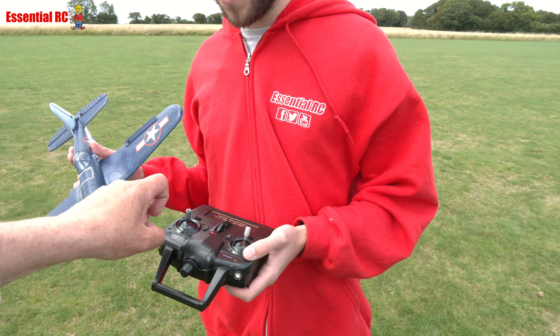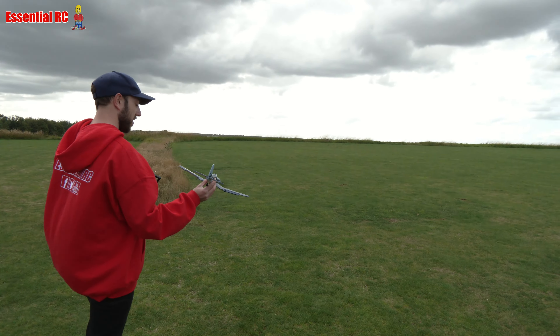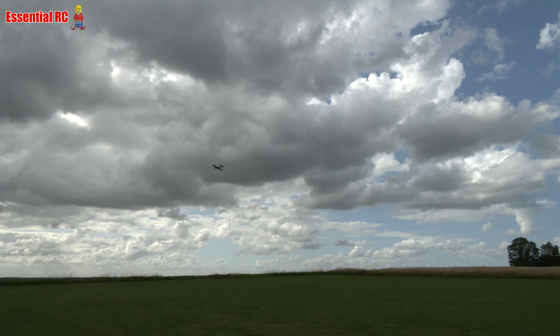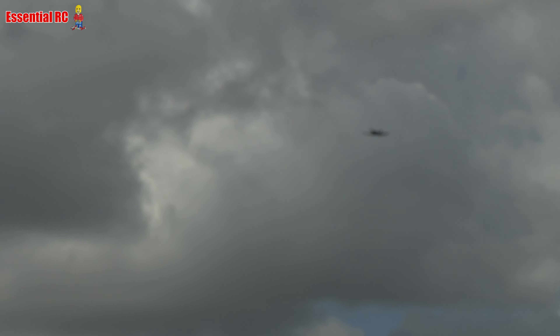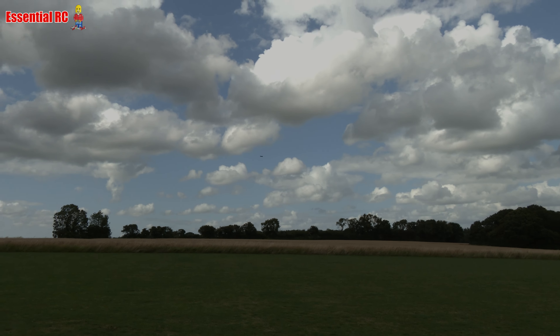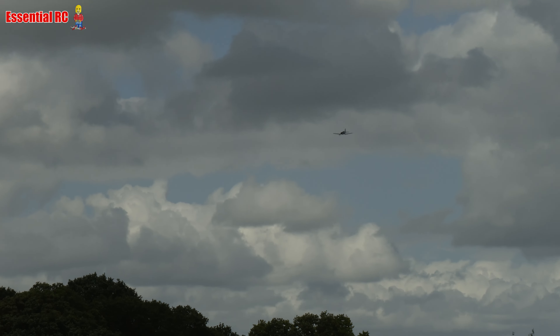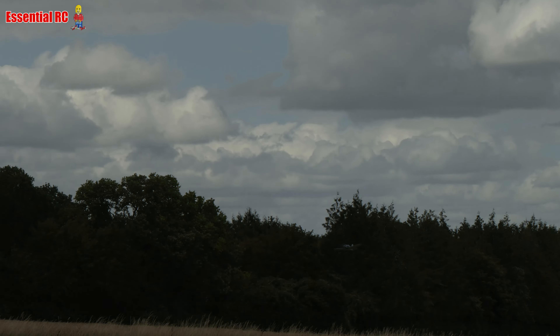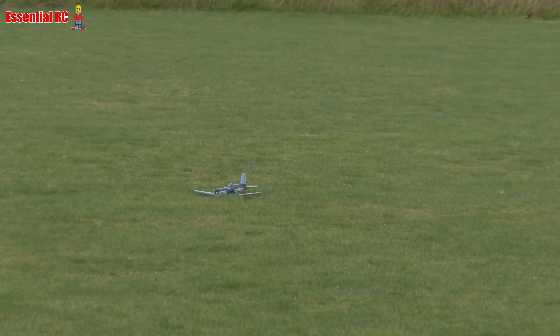Brilliant — it's keeping altitude nicely now! Bring it over here with a bit of left aileron. Brilliant, you've got it, Sam — well done! A bit more power. He wants to fly backwards — what a show off! It takes years to be able to fly backwards, you know. I make it look easy — it's not hard.